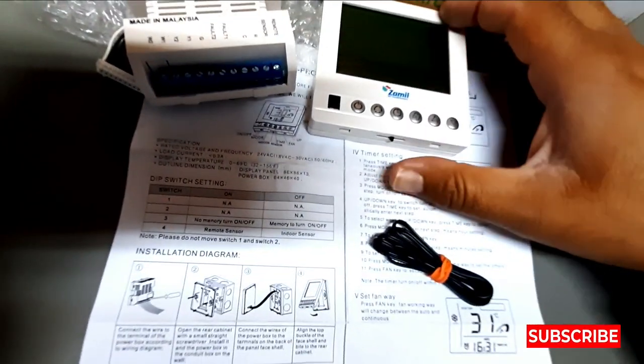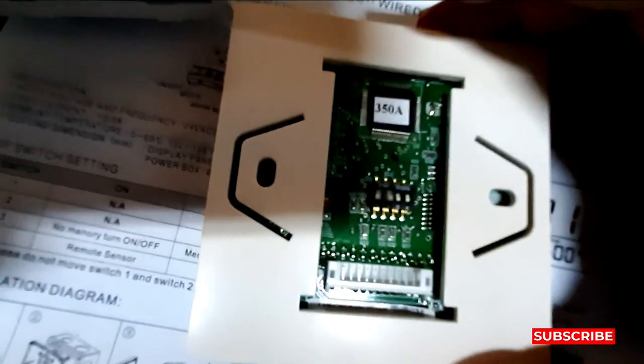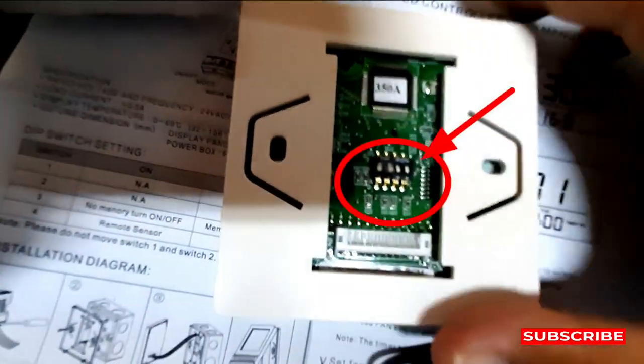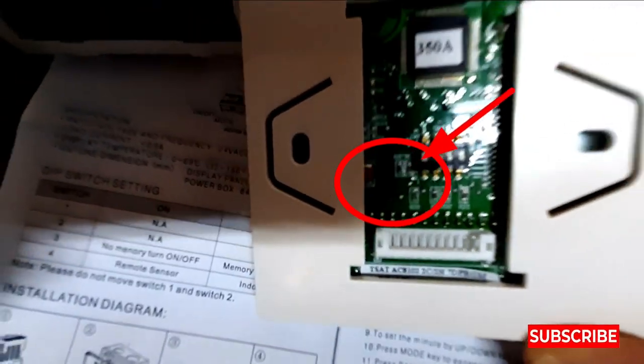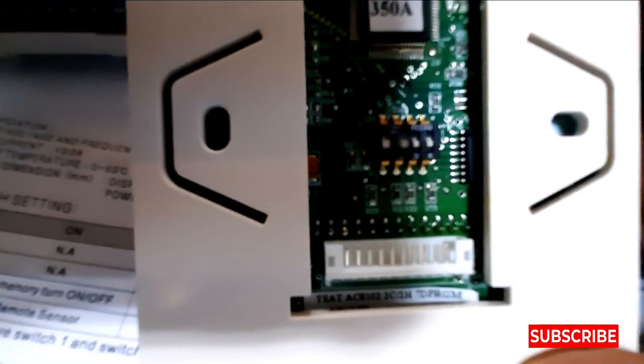So how do we make the setting? This is the dip switch — I'll show you. The dip switch is here, it's very small, I'll try to show you.